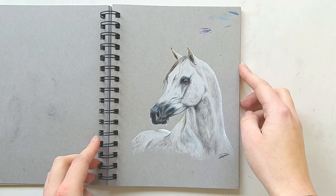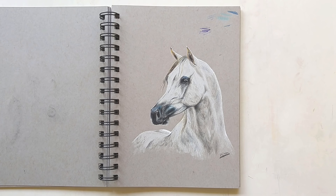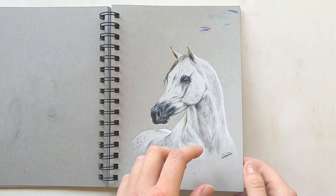Here we have an Arabian horse study, and this was also one of my first experiences with colored pencil. I still needed to figure out how it works, but I think the drawing looks nice — so I think I succeeded.